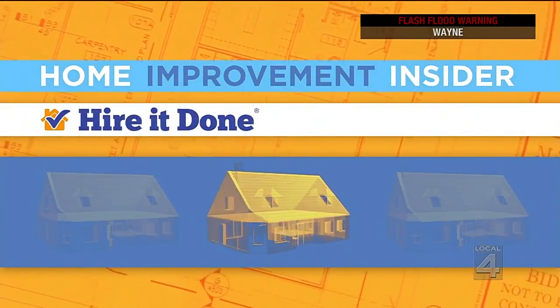Rain might reveal some trouble spots around your house that need attention, and now is the time to address them and get the house ready for the colder season. Our home improvement insider, Adam Helfman of HireADone.com, has got you covered with his fall home checklist.